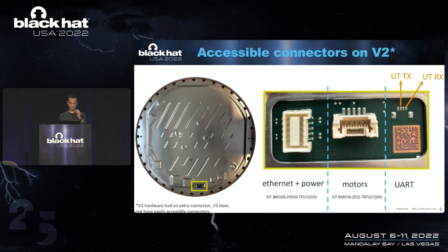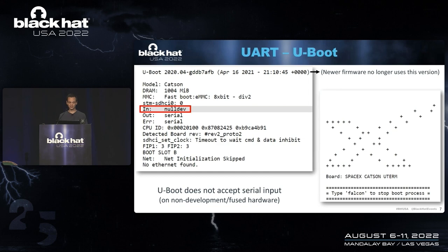Of course, we started with a teardown ourselves. We removed the plastic shell of the user terminal, and then you are greeted with this enormous metal shield. There's a small cutout that shows you three connectors. The first one is a Power over Ethernet connector. Then there's a connector for the motors — normally this dish is on a stand that allows it to orient itself towards a satellite. The final connector is unpopulated and contains a UART interface. Those of you that have done hardware hacking before know that if you see a UART connector, it's always exciting because oftentimes you find an easy root shell on the device.